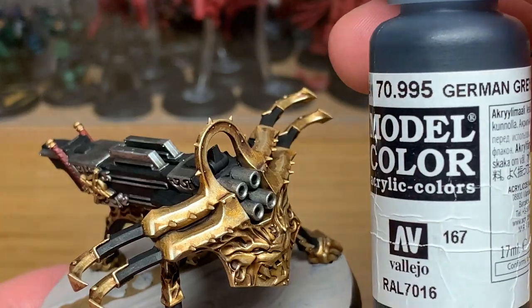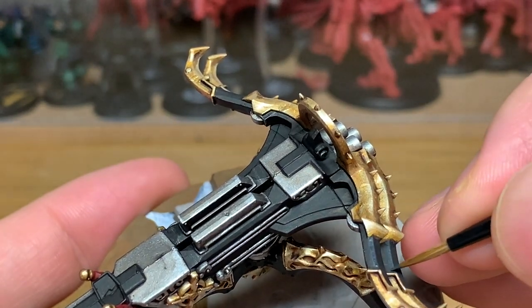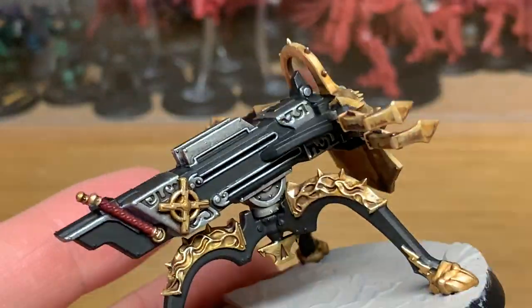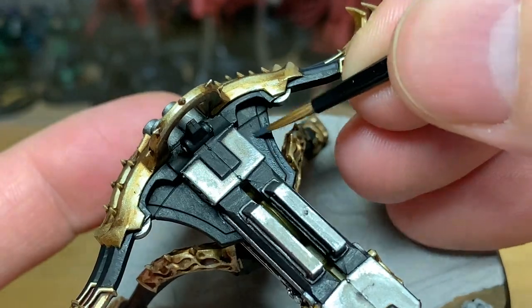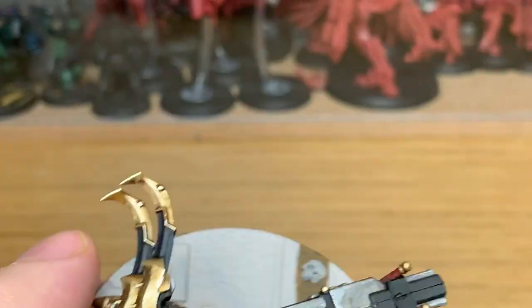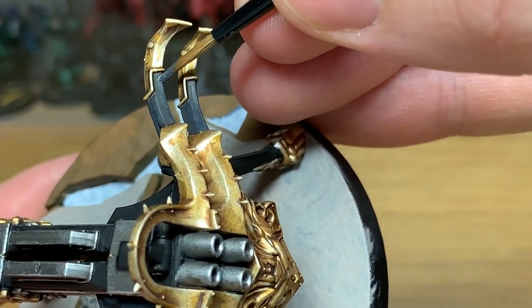Now we're going to be highlighting the black using Vallejo German Grey — it's a very, very dark grey. You want to be doing the same kind of thing as you did with the Lead Belcher: applying it to all the surfaces where it would be catching the light, but you don't want to go too overboard and use it on every surface. You need just sort of edges and ridges, and if there's a large flatter area, about maybe half of that area.